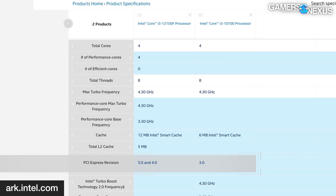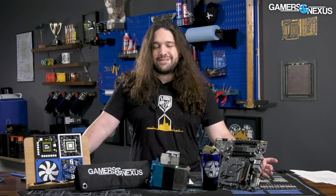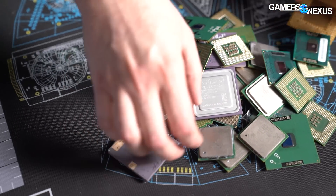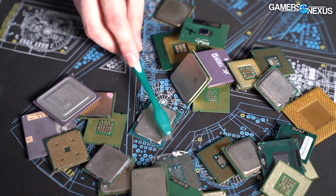The 12100F has PCIe Gen 5 while the 10100 has 3.0, but that doesn't actually matter since you won't be bound by the PCIe bus on lower-end CPUs. You get 20 PCIe lanes on the 12100F versus 16 on the 10100, giving a little more room for NVMe. The 12100F is the best value gaming CPU right now. It's where you can get into a gaming PC without spending a lot and be set for a couple of years without cutting features like you do with a Pentium.